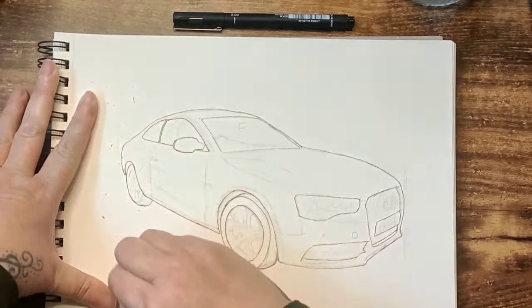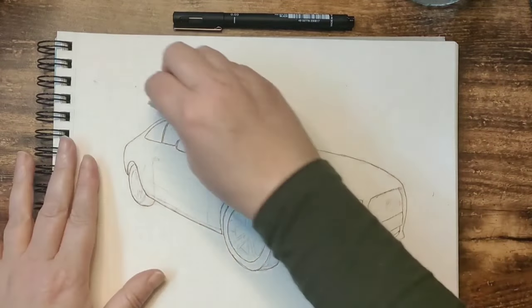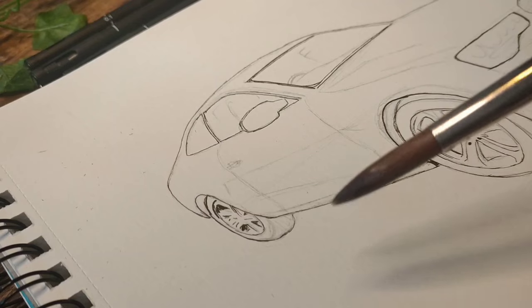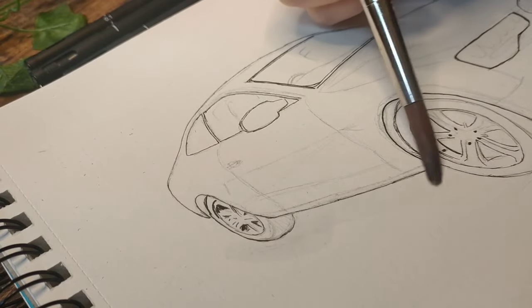Once I have the basic outline drawn out in ink, I can then erase the pencil lines surrounding the main sketch, as they're no longer needed and I don't want any of them potentially showing through the watercolour paint. I'm happy with the progress so far — however this turns out, I think I can see that my car drawing skills have somewhat evolved.